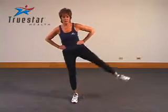Simply raise your leg as high up as possible, hold at the top, and return to the starting position. Good job, Ellie.